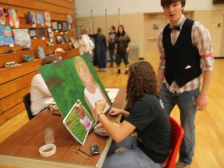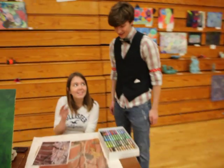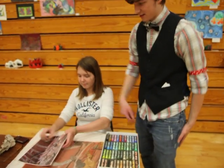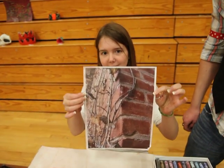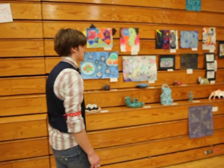And over here we have other senior Katie Clark. She is working on a chalk pastel of Bath Mansion, and it's turning out very nice. All right, now we're going to move on to Katie's show which is right here.